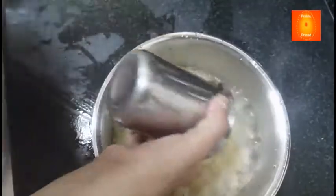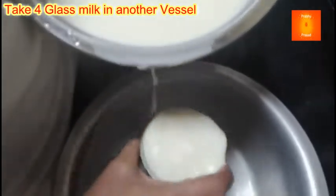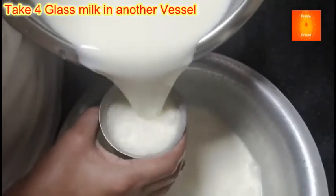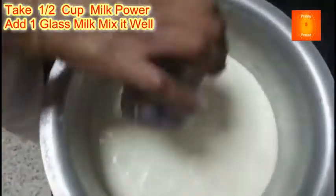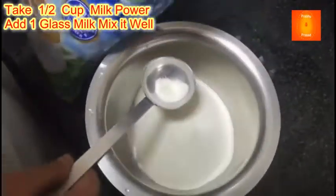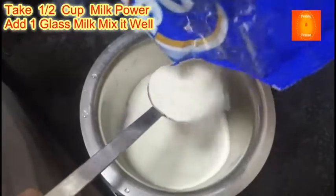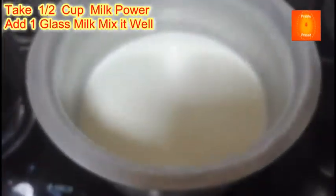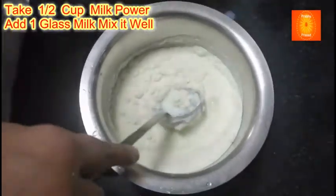2 glasses of water, and on the other side I am going to add 4 glasses of water — 1, 2, 3, 4 glasses of water. On the third side I am going to add 3 scoops of milk powder, or everyday milk powder. I am going to mix this milk powder into a glass.